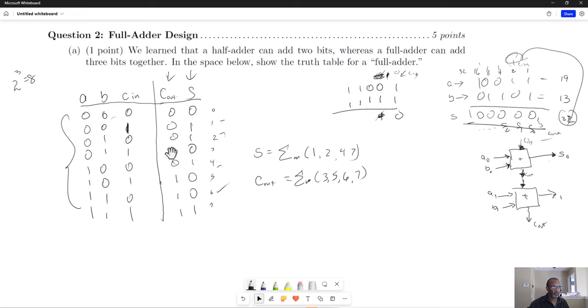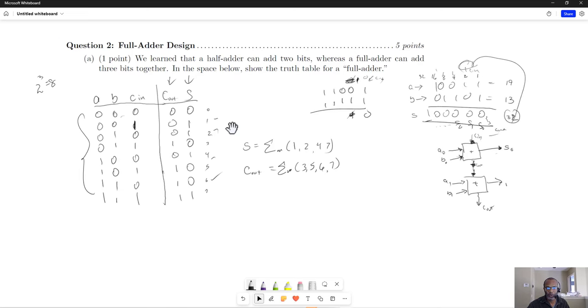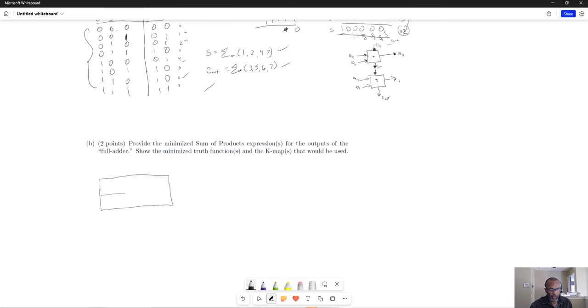In terms of simplification, that was the second part of this problem. You were asked to provide the minimized sum of products expressions for the outputs of the full adder. So let's do that next. If we consider these two truth functions expressed in canonical or summation notation, let's first look at the carry out.